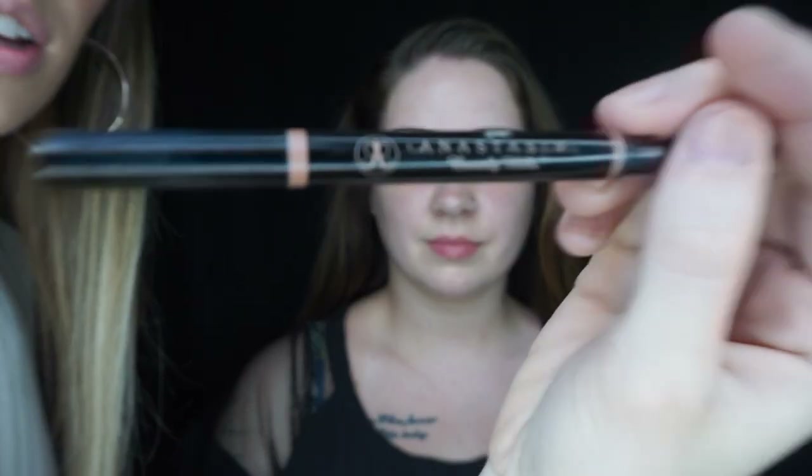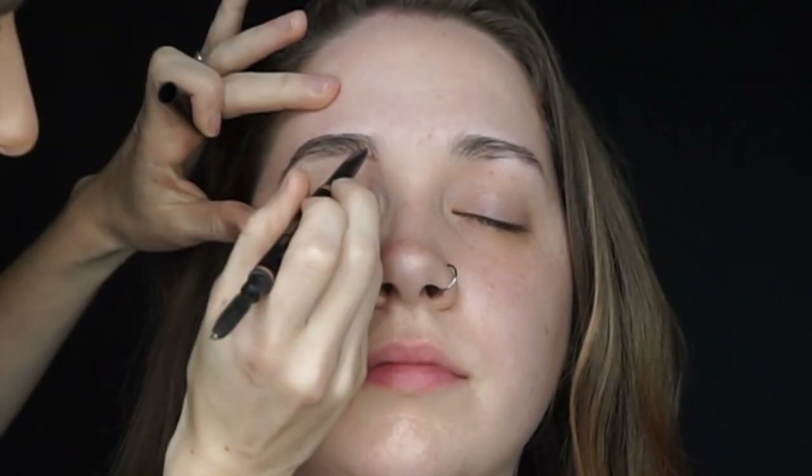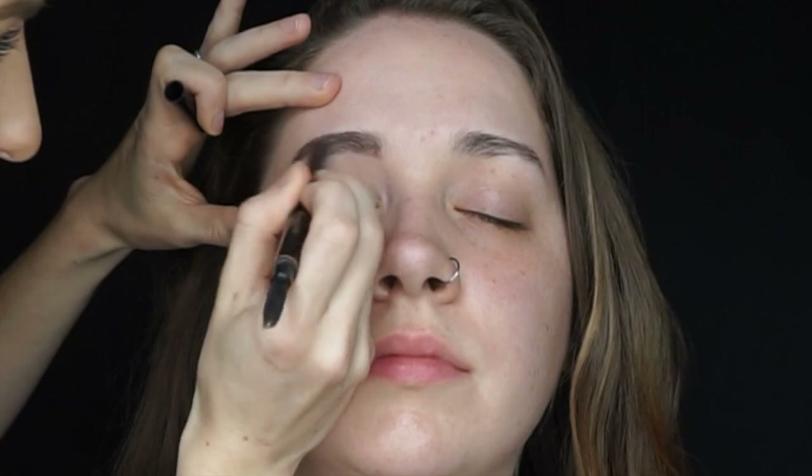Hey everyone, welcome back to my channel. I'm starting off by spraying MAC Cosmetics Fix Plus spray on the skin to prep it while we work on her eyes first. I am then going in with the Anastasia Brow Definer in the shade Medium Brown to give her brows a little bit more definition.